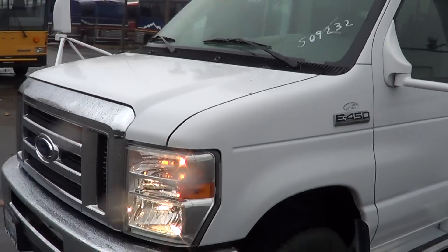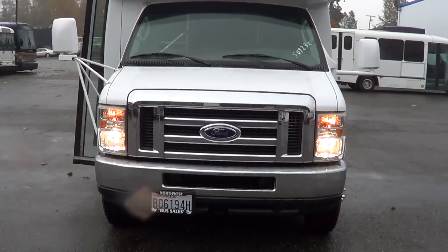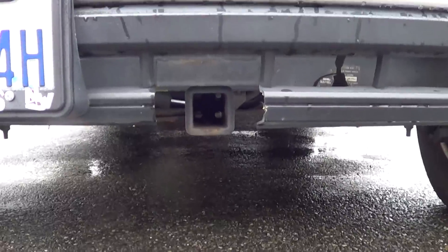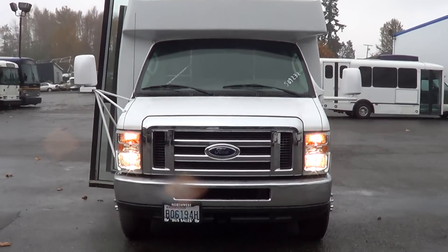Underneath the hood, we've got a 6.8 liter V10 — Ford V10 — that's turned out to be a dandy of a motor. Also, look here up front, down low underneath the bumper — got a stinger up front there, a receiver hitch. You can get a front-mounted bicycle rack up in the middle or up front.